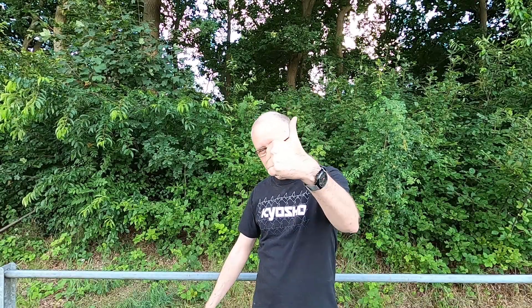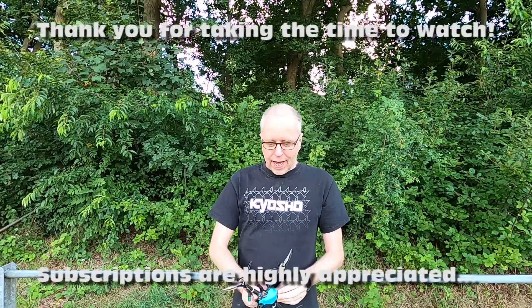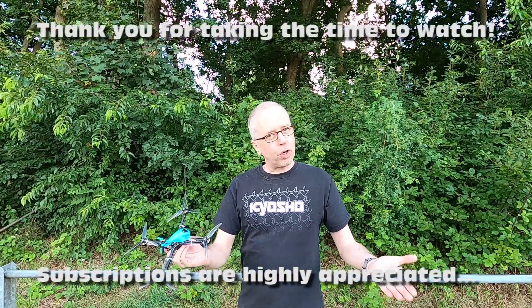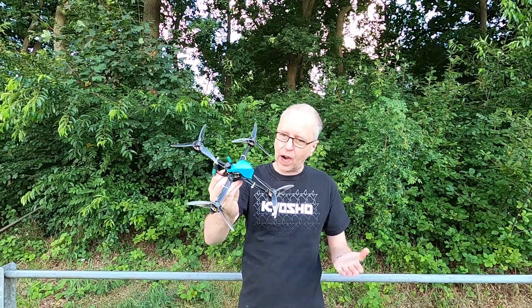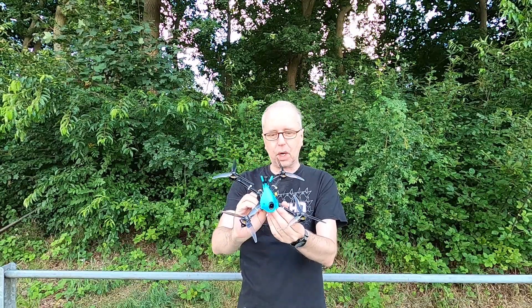What is up YouTubers? Dr. C in the house. Thank you very much for tuning in. And this is my review — my longer term review of the Brother Hobby Hyperbola 5-inch ultralight racing quadcopter.